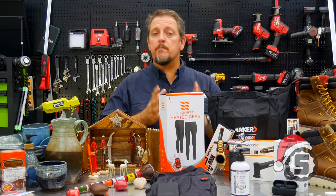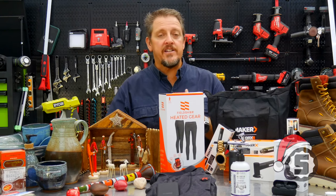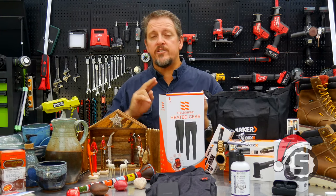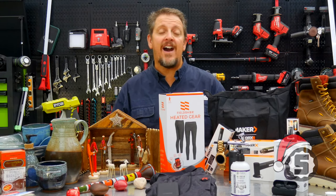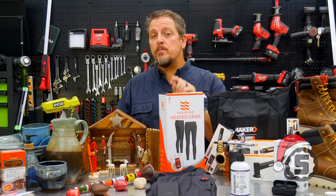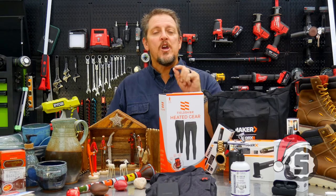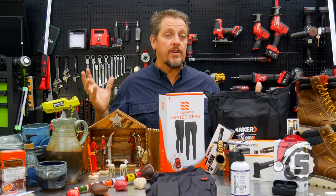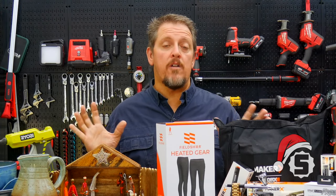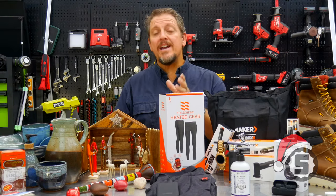We're going to break these into four different categories: a stocking stuffer in the $25–$30 range, under $100, under $250, and under $500. There will be a link in the description where you can check out each one of these products and buy them if you want to. Many of these manufacturers have a lot of products they offer beyond what we're showing here. Let's go ahead and get started.